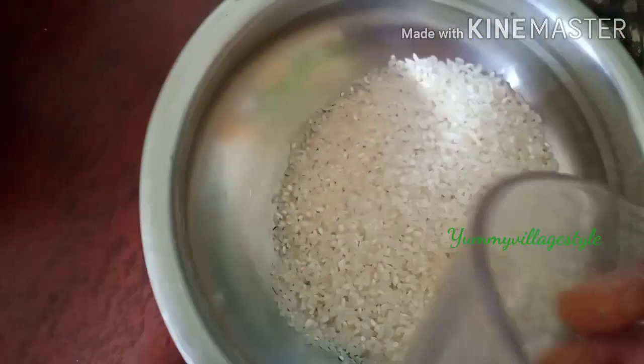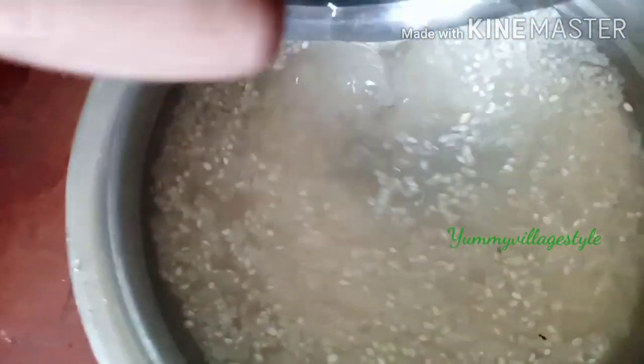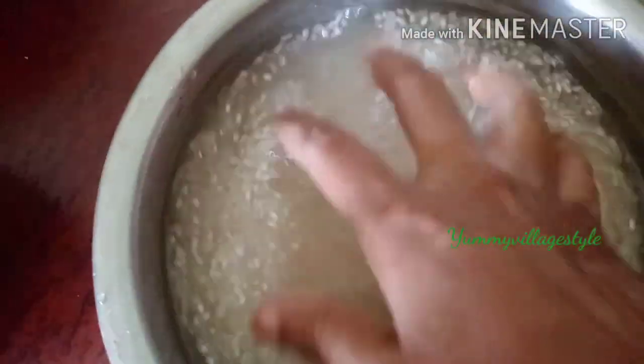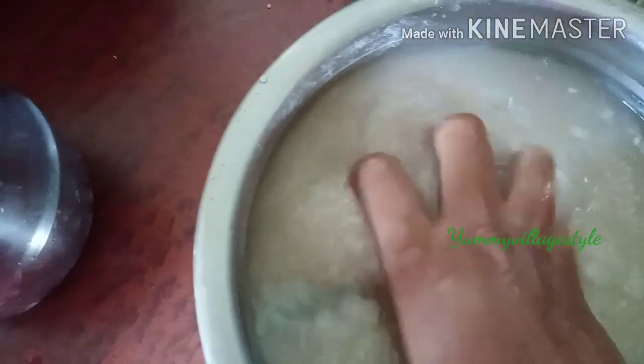I'll use two cups of patscher si. I'll use it to wash the patscher si.